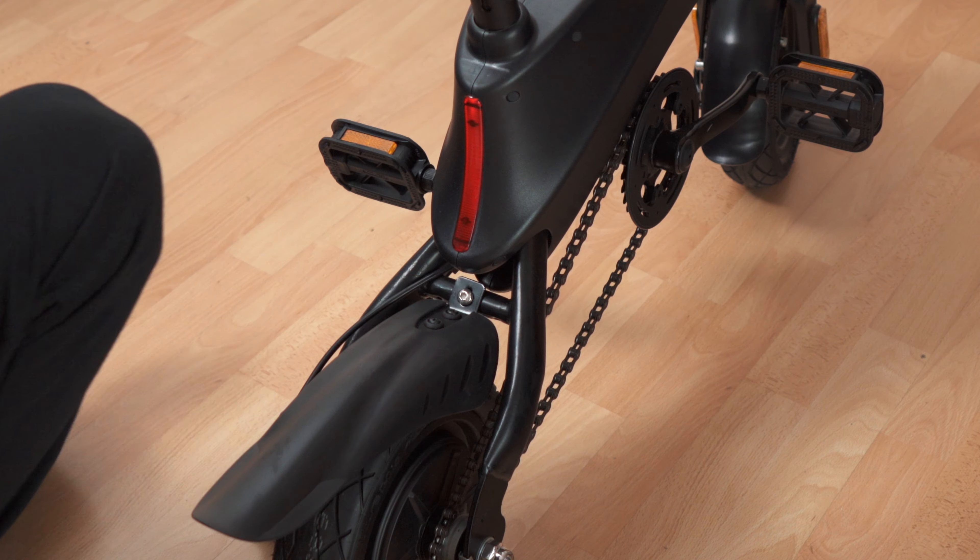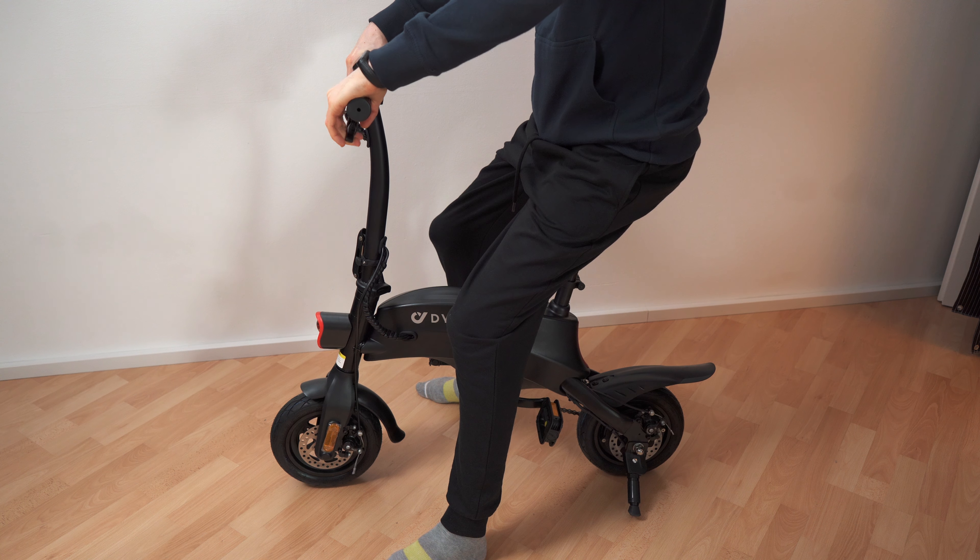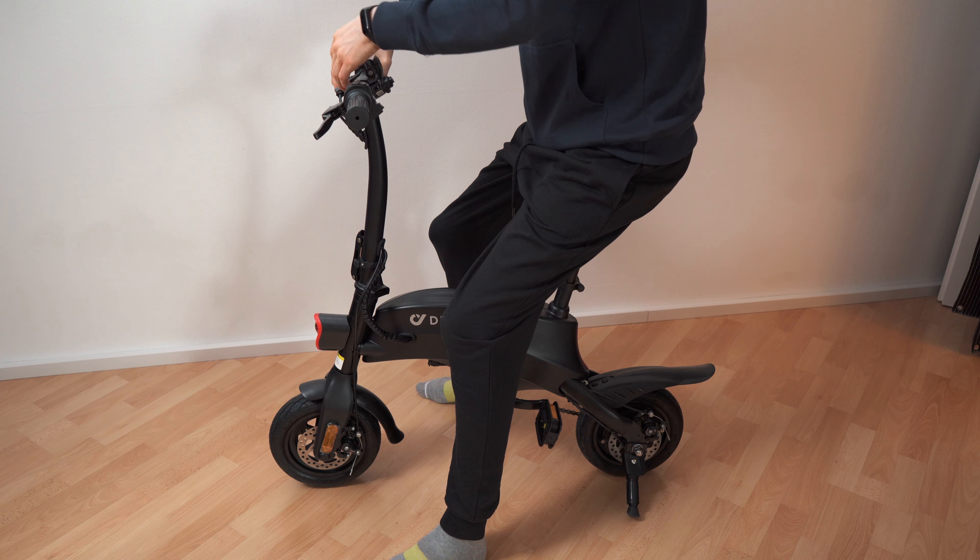Slight pain in the butt, but done with the setup. Here we have it — a micro e-bike.